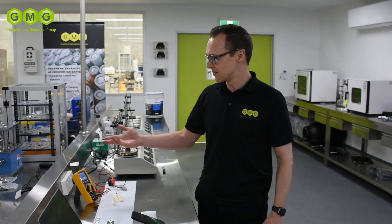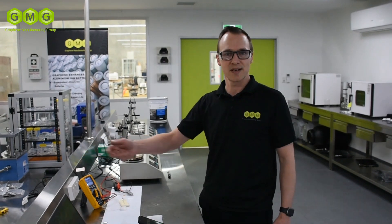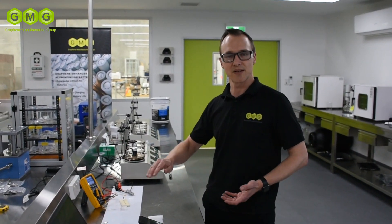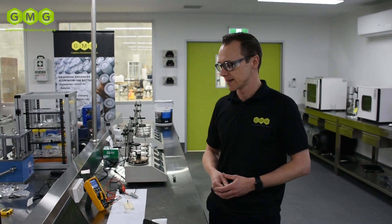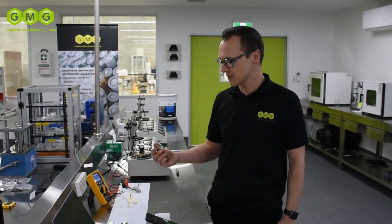Here at the Battery Development Center, what we do is we're producing coin cells at the moment for research and development purposes of our graphene aluminium ion battery technology. We're using the graphene that we produce here in-house at GMG. We're mixing that with a binder and then coating that onto a substrate, and then assembling the cells in the glove box in our room next door. As well as building the cells, we're also doing the testing here in-house as well.